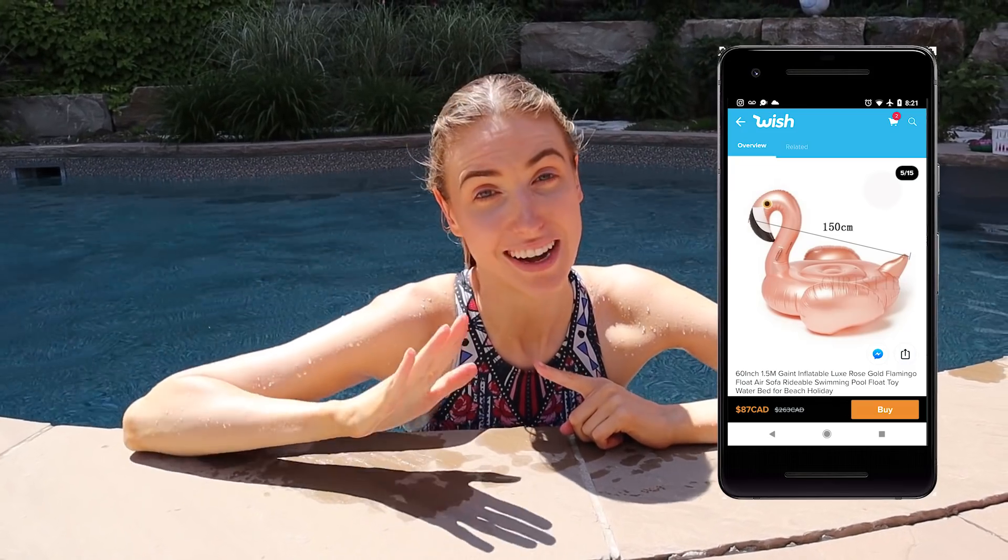What do you guys think? Have you tried any of these pool toys or floaties before? Let me know in the comments if you've bought any off of Wish, or what your favorite pool toy or floaty is. Mine is the rose gold flamingo I bought last year — it's amazing. Thank you so much for watching. Subscribe so you don't miss new videos every Saturday, give this video a thumbs up if you enjoyed it, and I hope you're having an awesome Saturday. I'll see you all in my next video — love you all!